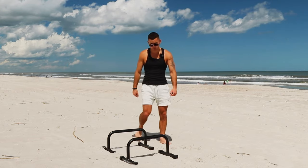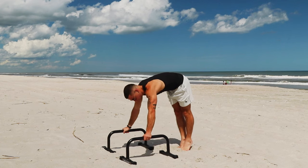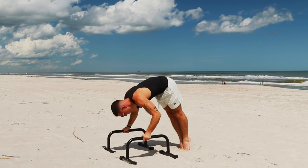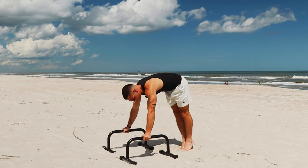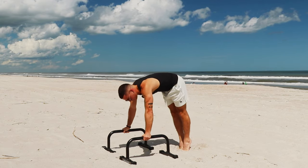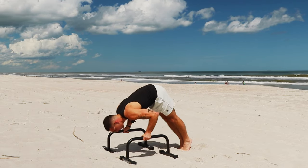First thing we're going to do are pike push-ups. This is very good for trying to replicate the handstand push-up as much as you can. You want to get your feet as close to your hands as possible, trying to load all of your body weight onto your shoulders, and then simply go down. If you're first starting out and it's a bit hard to do the pike push-up with your feet close to your hands, you can always move your feet back — it'll make it a little easier. But as you get stronger, move your feet up closer toward your hands to load more weight vertically onto your shoulders. For this workout, you should be able to hit it for at least eight reps.